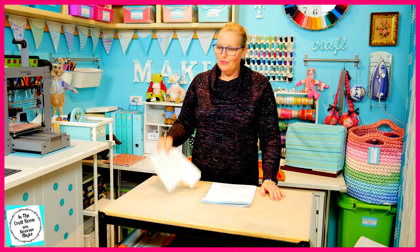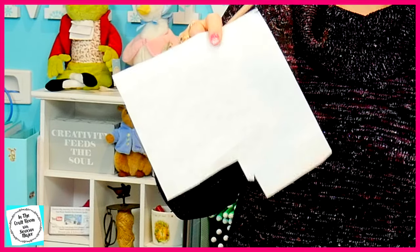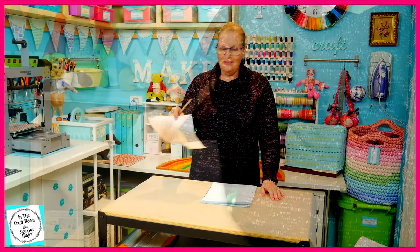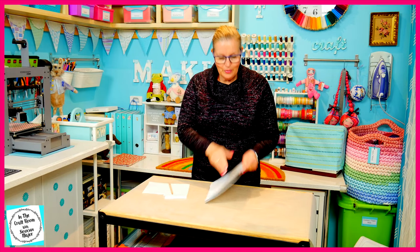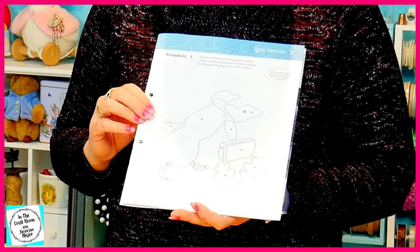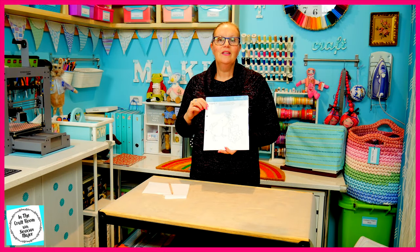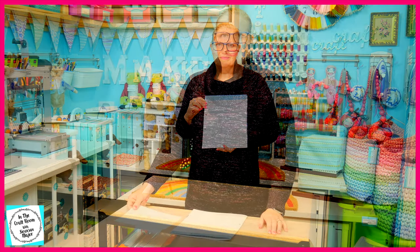Make sure you've got your leftover piece of bondiweb from our last applique square handy and a pencil, because we're going to access template number one at the back of the magazine and we're going to trace all of the pieces to make Johnny Town Mouse. Let's get cracking. I'm going to trace all of these pieces and number them.